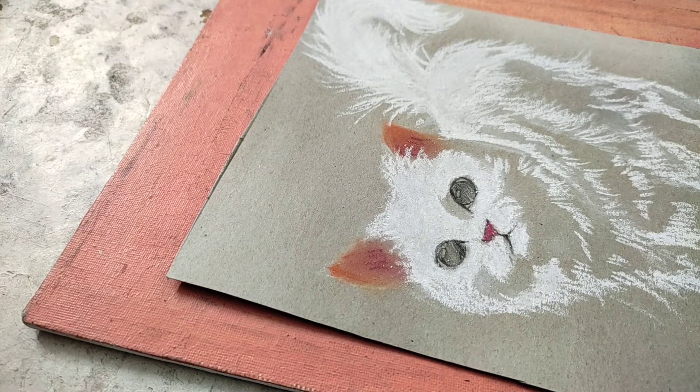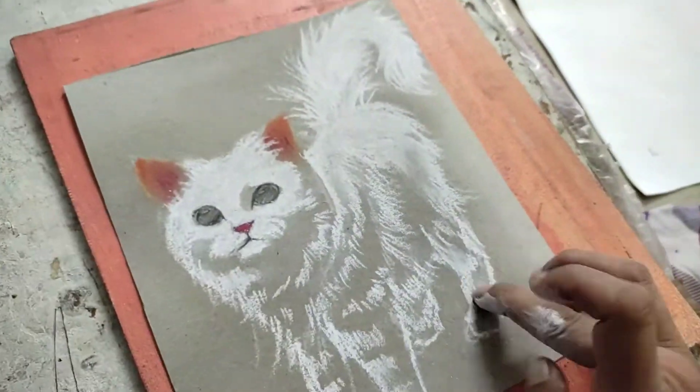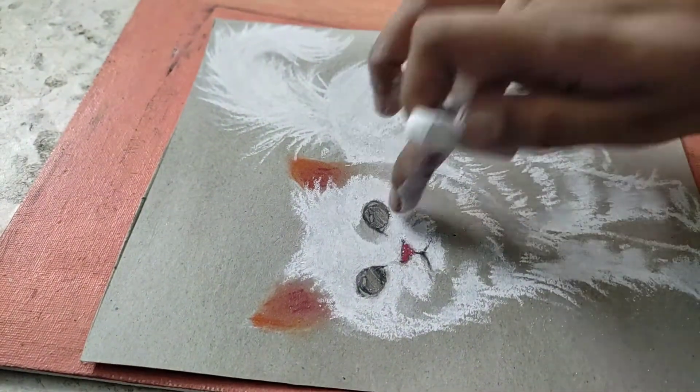I have used white dots on it. I hope you will enjoy this process until the end.